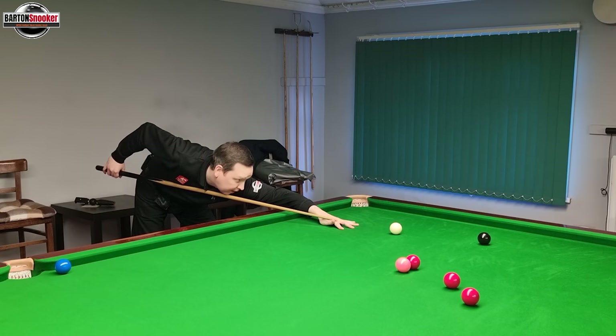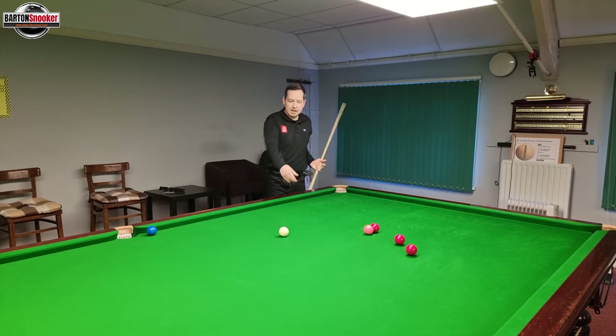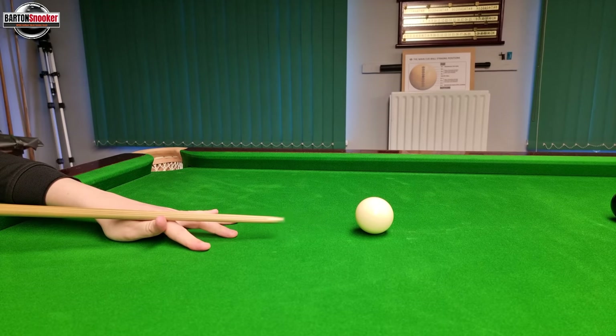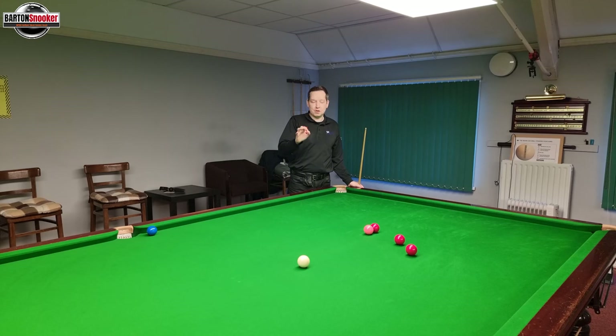Keep nice and still, cue all the way back, push through, keep still. And you'll see that easily there — I've managed to get the white off and out into open play onto those two reds. Remember, that does take a bit of practice, but know it's the right thing to do. If you put some practice in, hit a few shots, start with some simpler ones — just use that long backswing, nice and relaxed, let the cue do the work for you.